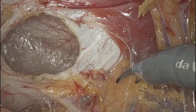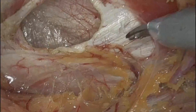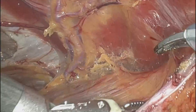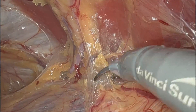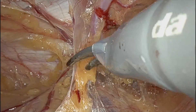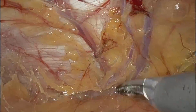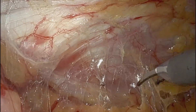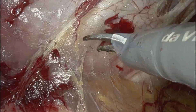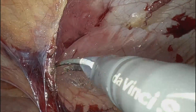Here I'm just taking this defect down, taking the peritoneal flap down. Just making sure I get good coverage. I did use a Bard 3D Max mesh for this — mimicking and consistent with what I would do for an inguinal hernia.